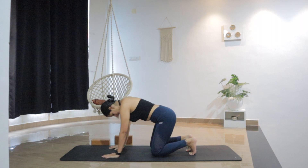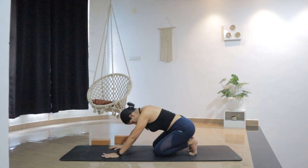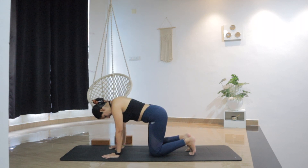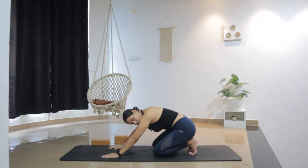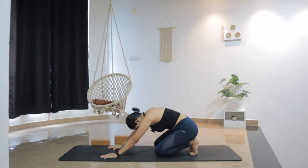Inhale forward and back. Forward and back. Two more — forward and back. One more — forward and back. Let's hold it here. Feel the stretch in the toes, ankle — push the floor away. Option to lift the knees up; if it doesn't feel good, just stay here with knees grounded. Breathe.